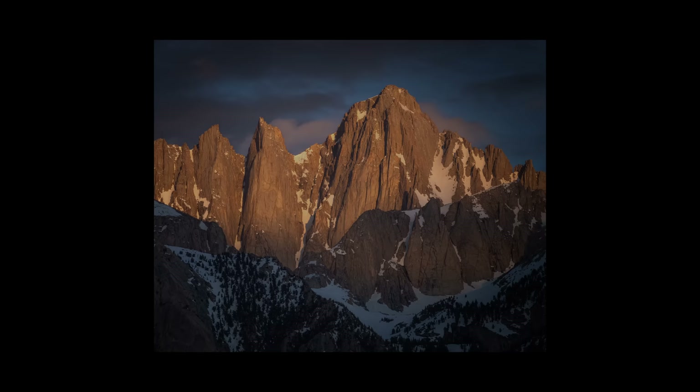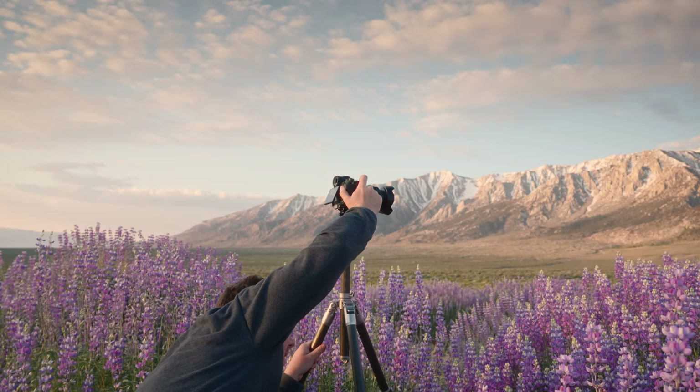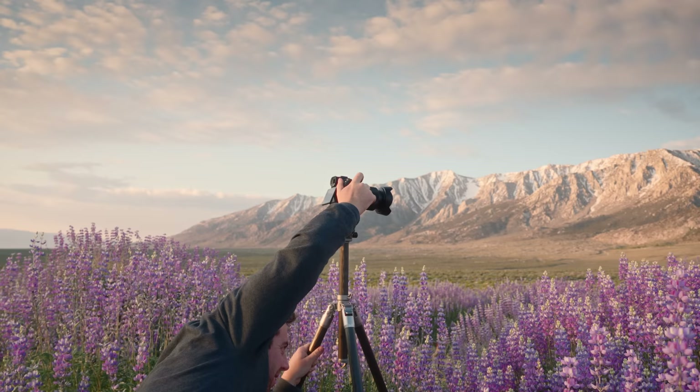Oh my god, look at the light coming through. My shadow is in the frame. Oh, that is so nice.